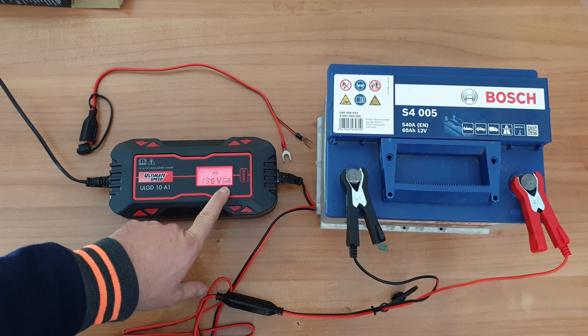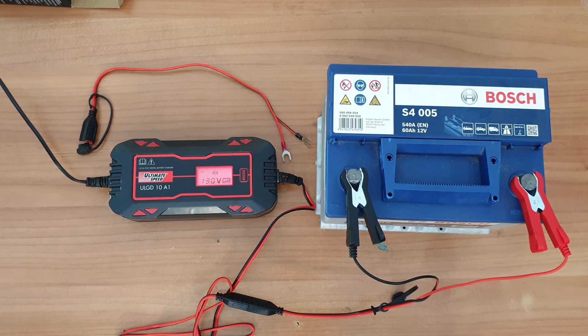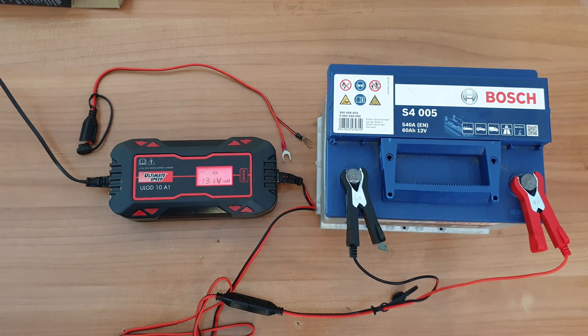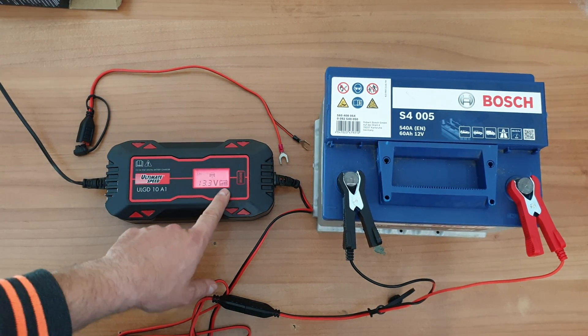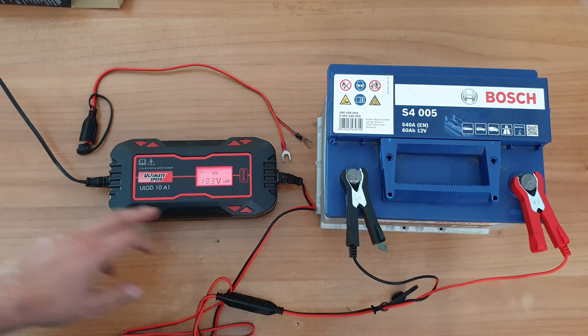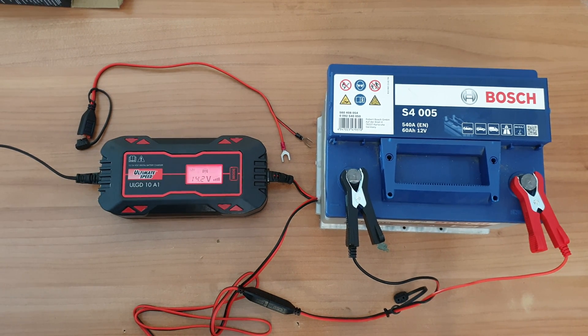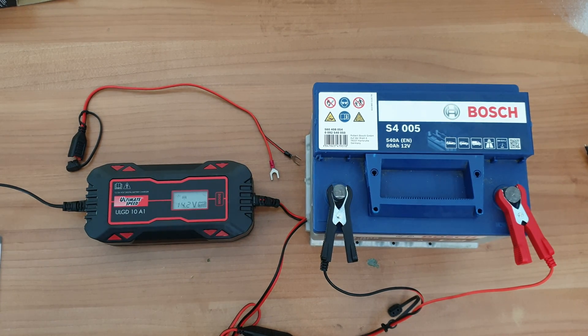We can see the bars on the display. The charging is near to the end because my battery is in good condition — I don't have a damaged battery to test it better. But we can see it is still charging. The bars for charging go from 1 to 4. When the battery is fully charged, the static display will stop flashing and the device switches to trickle charging automatically. The display will show 'full'. It is near to the end and it keeps charging.